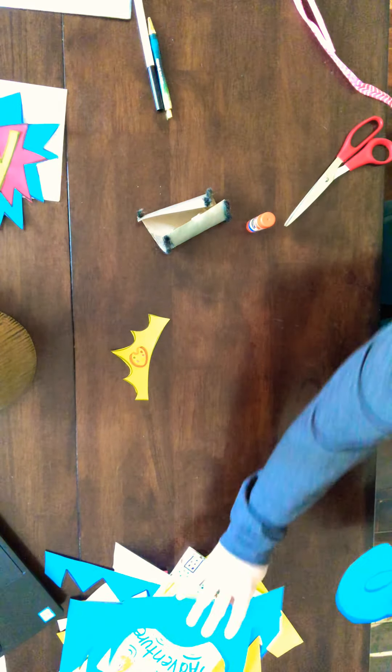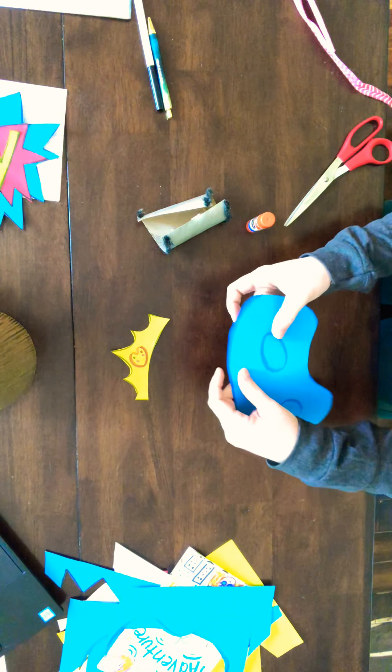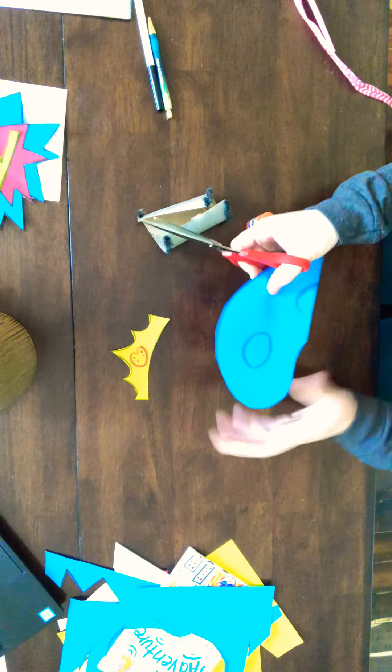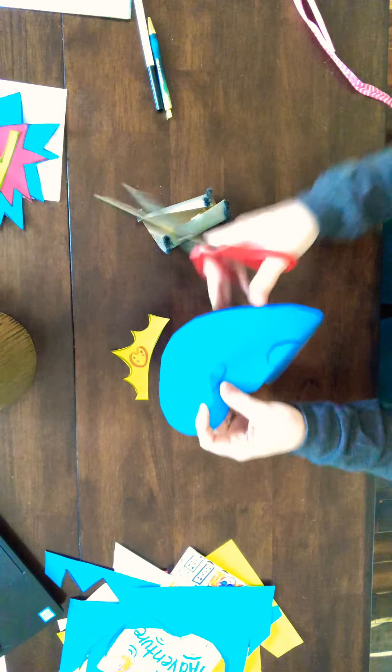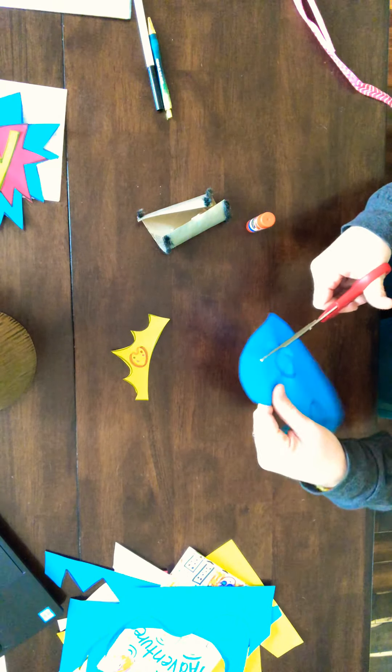Sometimes we have trouble cutting out the eye holes, so I'm going to show you an easy way to do that. Fold your paper like this and make a little snip — just fold the paper and make a little snip.